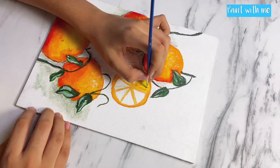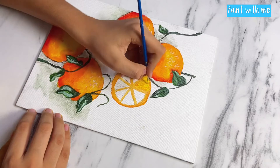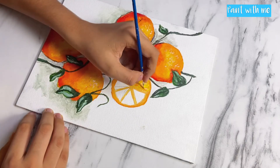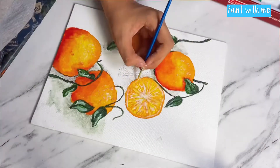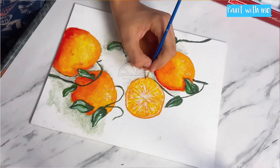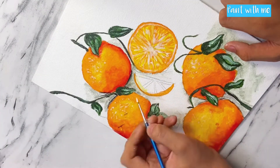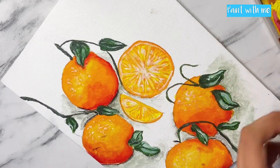Then add strokes using the orange color in the sections, using different shades of orange to fill in the whole area. I am adding white color for the highlighted area to make it look juicy. Do the same thing with all the parts, and using that technique I am going to create that one slice also.